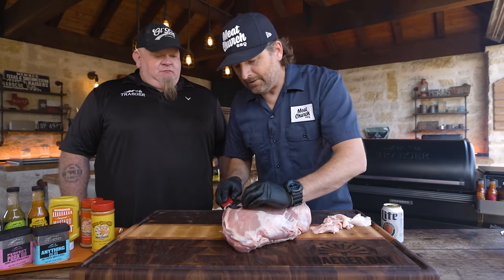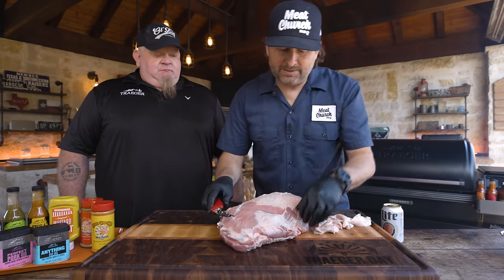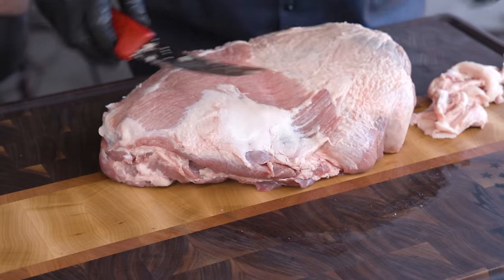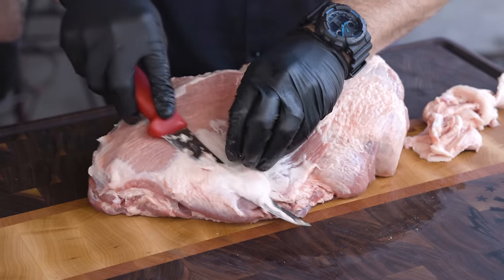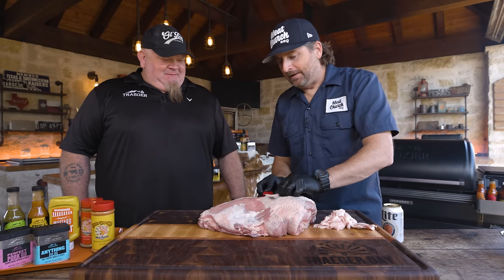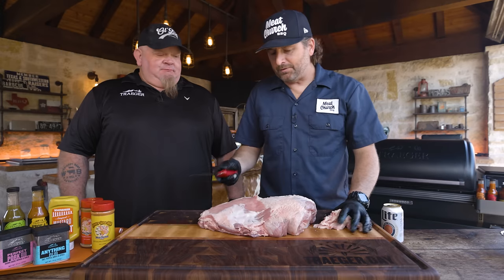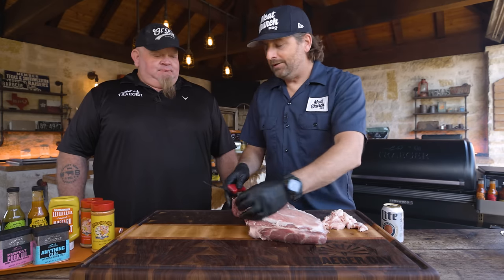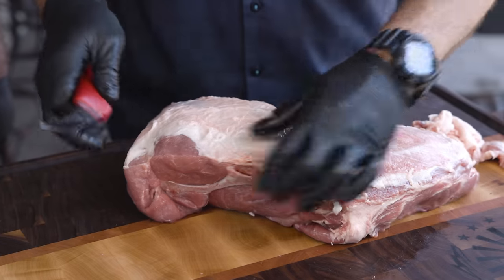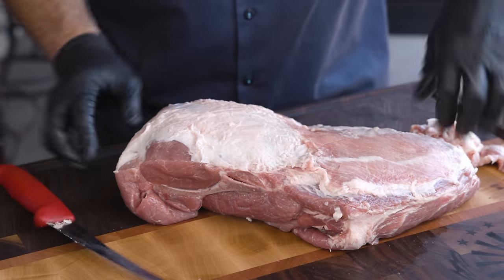Let's talk about seasoning. I'll tell you what I do, and then I know you're going to jump in with flavor options. Meat Church is known for seasonings. I like to put a binder on my pork — binders are optional. When I cook pork, I usually use mustard. We're going to go Whataburger mustard because you came to Texas. There is nothing wrong with that.